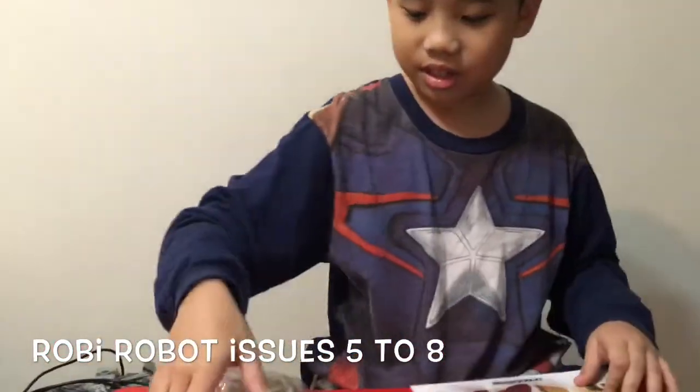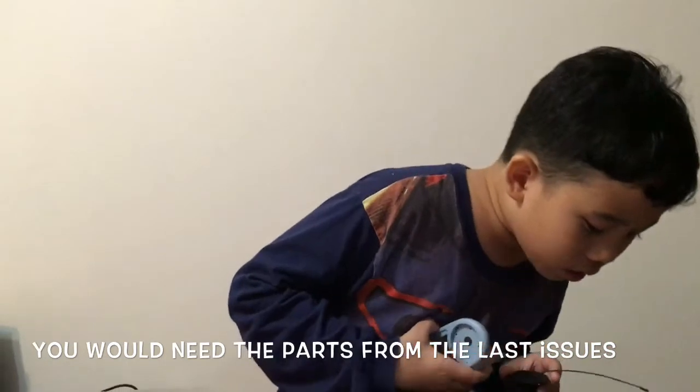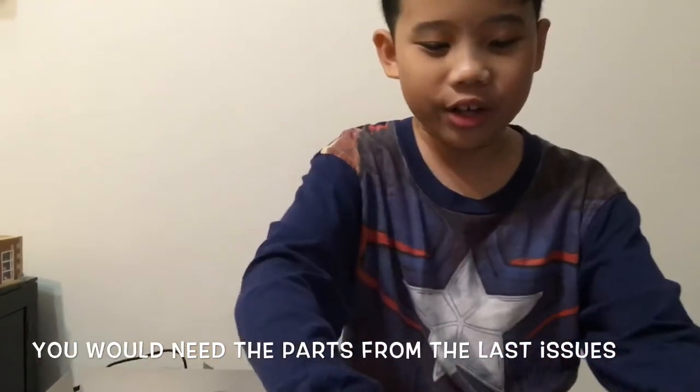So here are the parts. You're gonna need Robie's scarf from issue three, the servo motor from issue four, and the right shoulder and chest from this issue, plus parts from issue three. Let's get started.